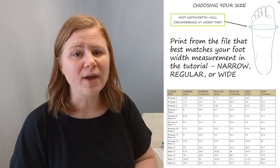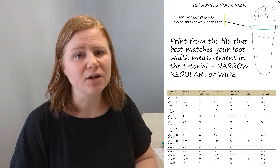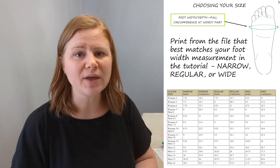The foot length will be your main size and the sole will always be this size with no adjustments at all. The foot width is used to choose which file to print, because the pattern includes three files: one for narrow feet, one for regular width, and one for wide feet. This makes adjustments much easier because you only have to adjust the ankle and the calf, and you can just go with whichever foot width is closest.